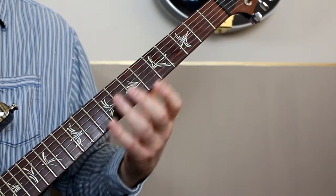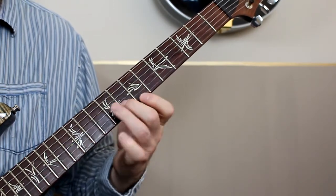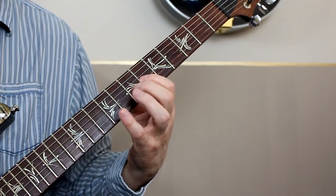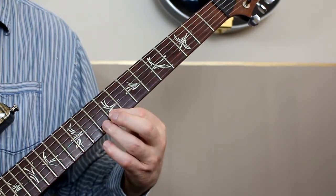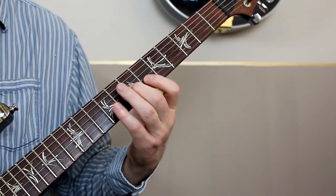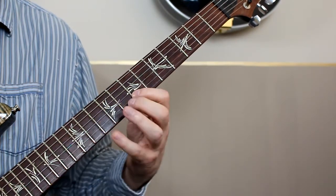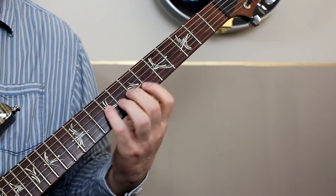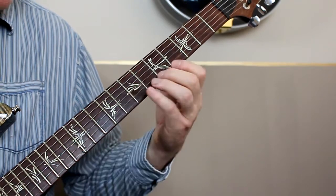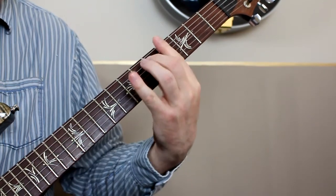Section C really comes in three parts. It starts with a quite fun little line up on the seventh fret. That's the first part of it, and then the second part drops down to around the fourth fret again.